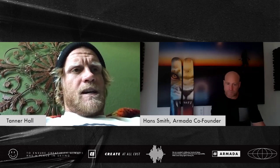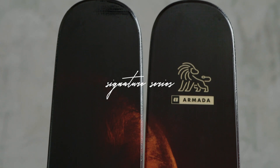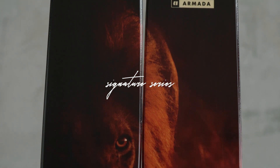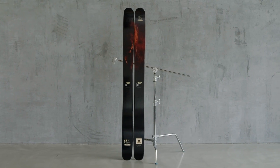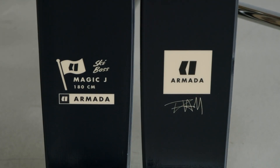Today we're going to talk about the Magic J. It is a ski that has been in the range for the longest period of time without any changes made to it, and there's a good reason for that. It's the go-to ski for athletes skiing deep pow — that reliable ski in the line that hasn't changed, and that they can always go back to because they know it so intuitively well.